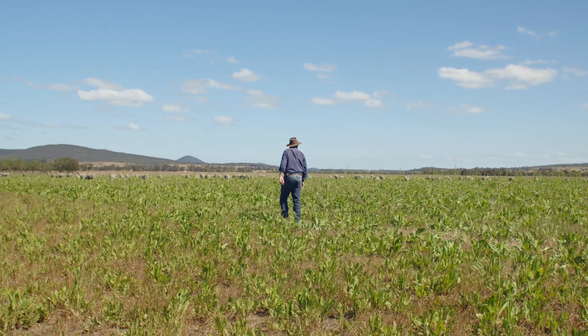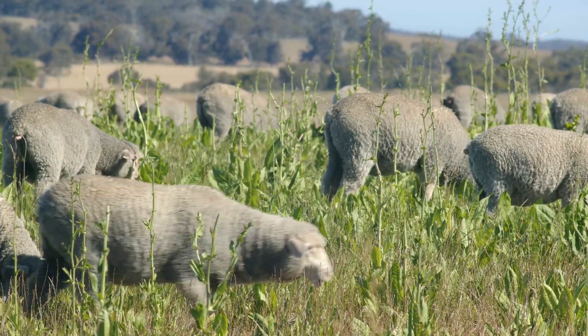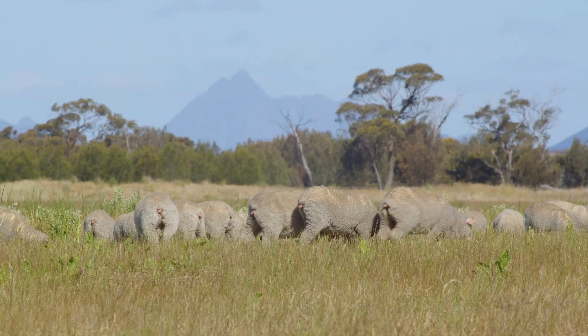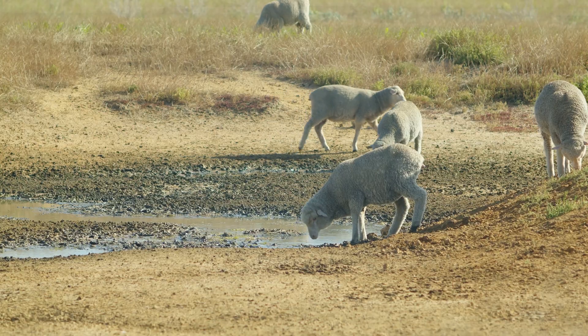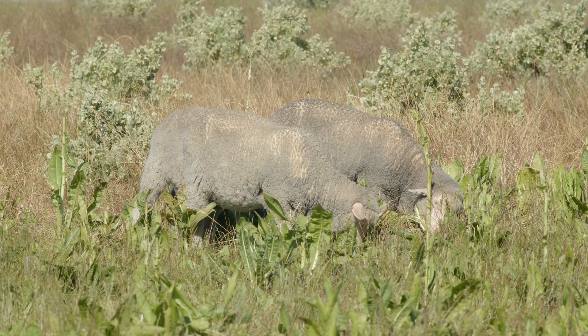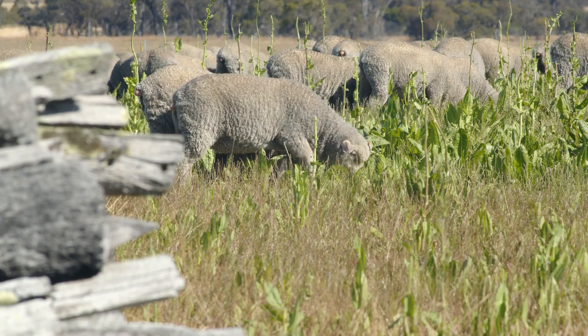To see this land now it's unrecognisable — it was producing absolutely nothing, and now it's highly productive. The sheep enjoy this environment and they do very well on it, providing they are given fresh water, which is one of the main things. In the summertime, a little bit of lupins, and young sheep do extremely well on this country.